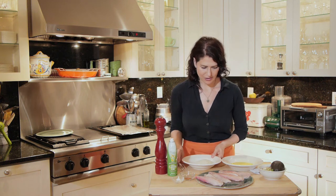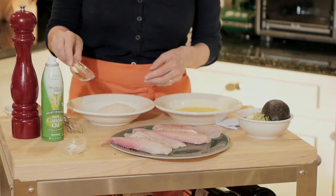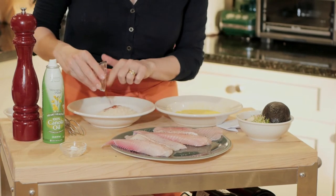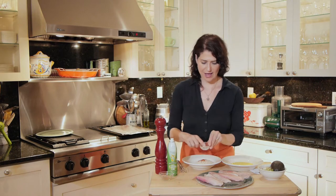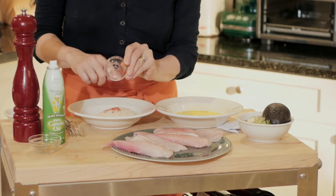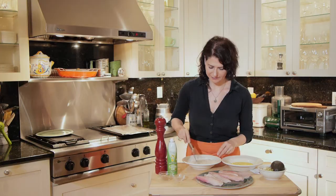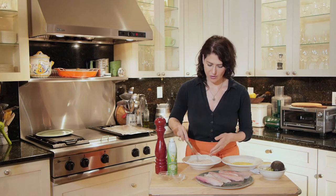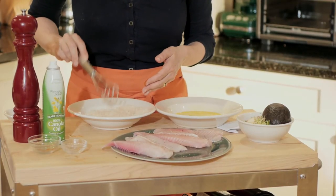And now to my panko. I have a cup of panko. I'm adding a quarter of a teaspoon of cayenne pepper and about a half a teaspoon of salt. I'm just going to combine that. So I've seasoned my fish and I've also seasoned my breadcrumbs — that way everything is very flavorful.